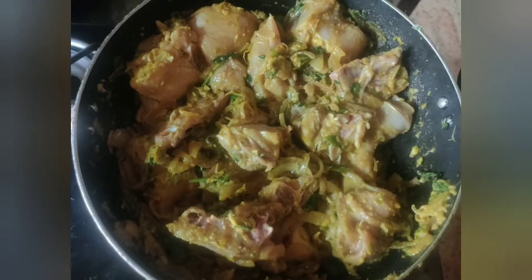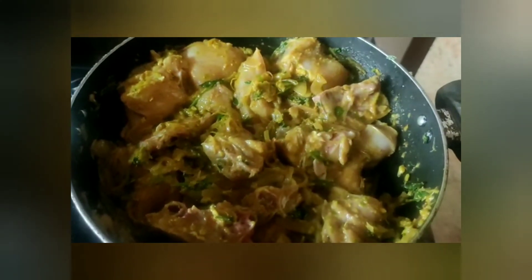Let's mix the chicken in a little bit. Mix the chicken thoroughly.